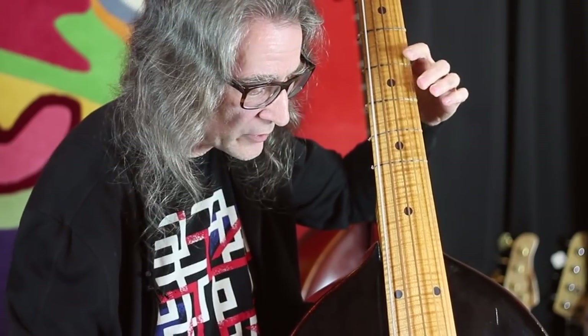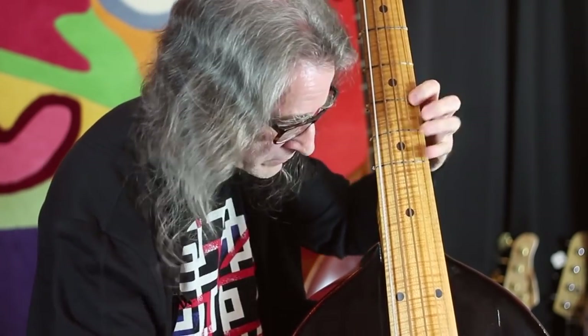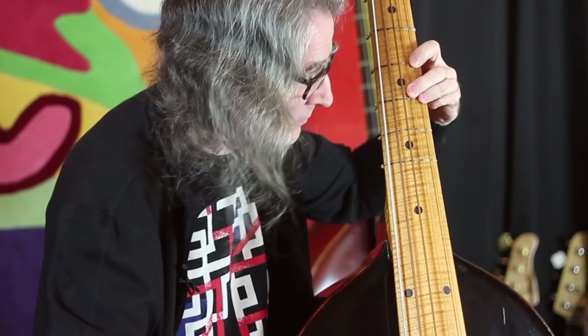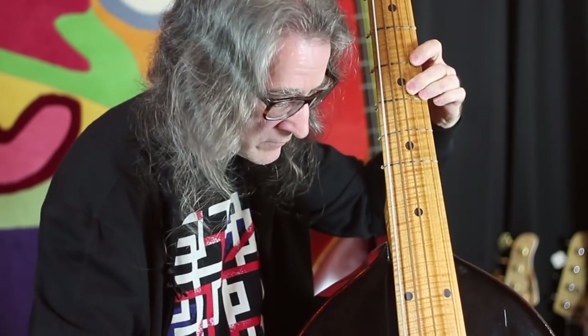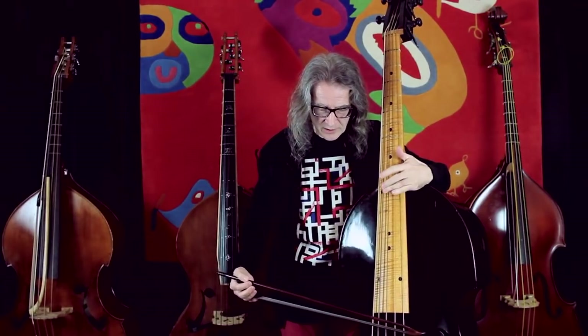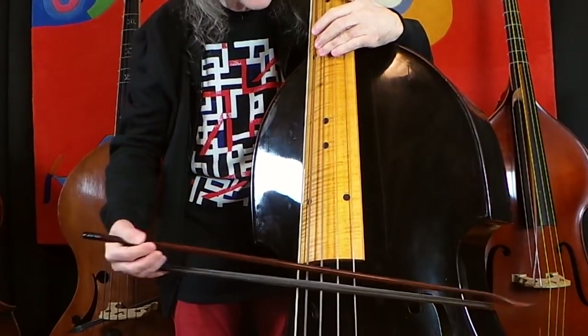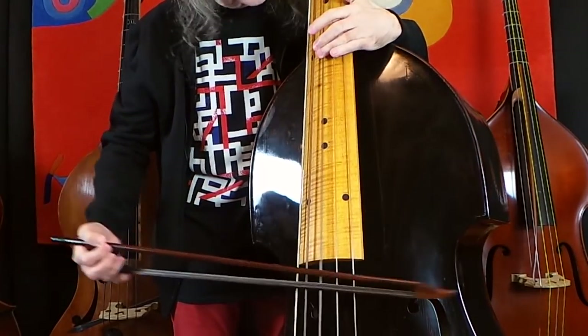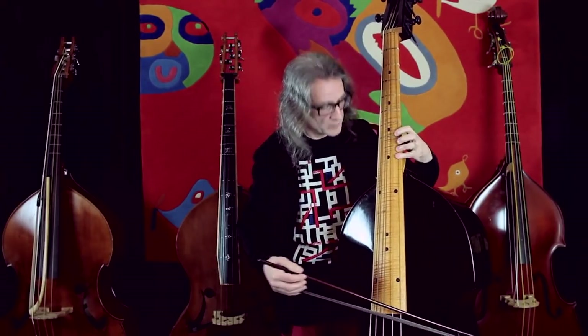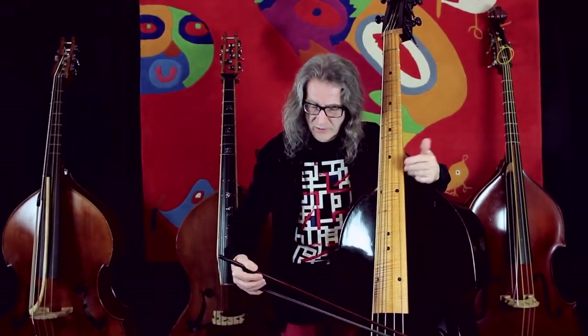I like to put the third finger there as a parallel finger, which makes the slur a little bit smoother. I use three harmonics which bleed a little into each other — you can do that on purpose or just use the resonance of the instrument. That's the great thing about the Viennese bass: you have all these resonances from open strings and harmonics. You could do it other ways, but I like this one because of the resonance.